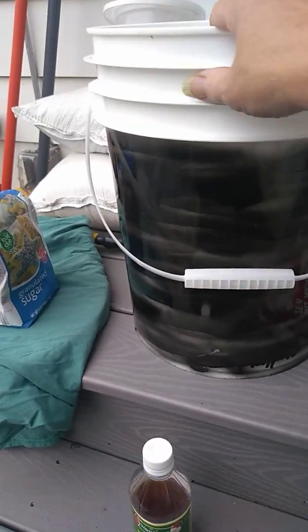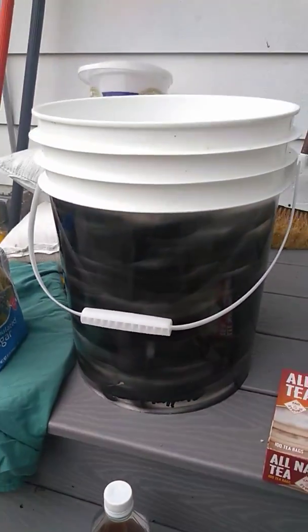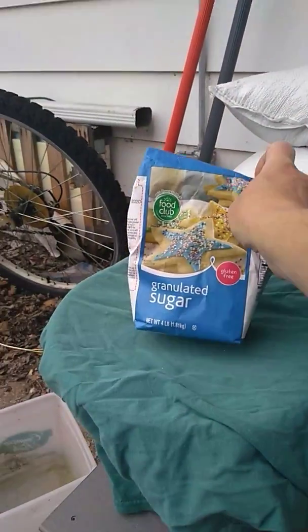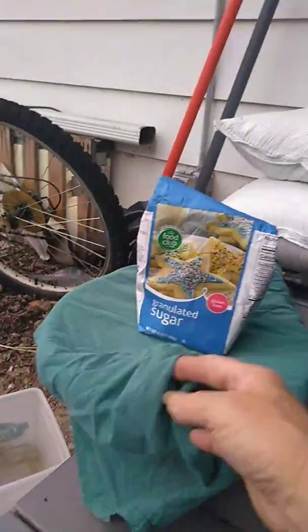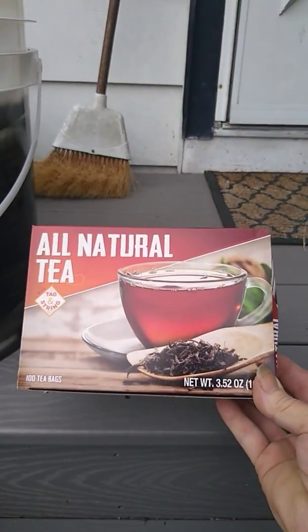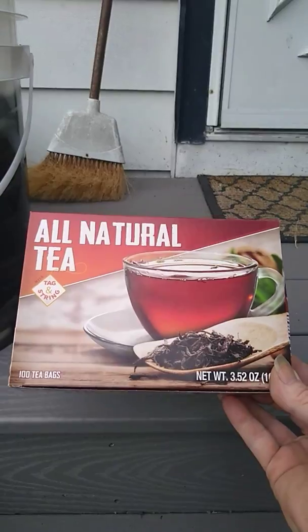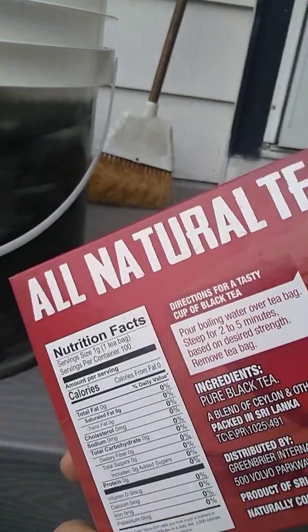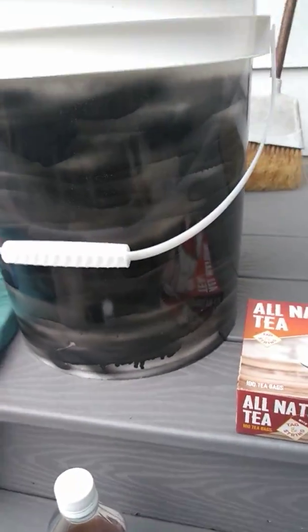I spray painted it black just to help absorb any ambient light and help block out UV rays. On this side I have approximately two cups of granulated sugar. I have an old t-shirt — very important. I have one box of cheap Dollar Tree black pea coat tea bags — pure black tea.